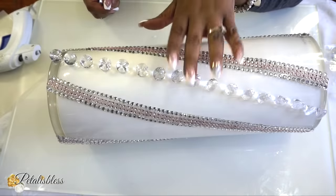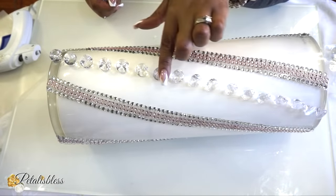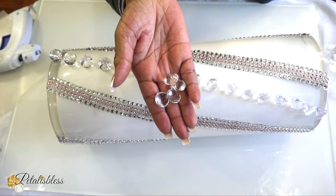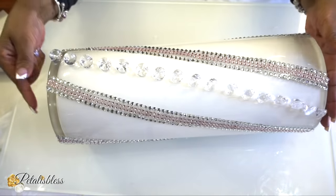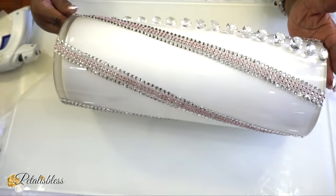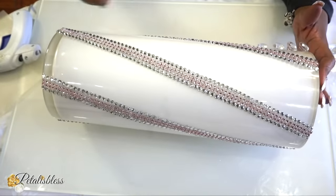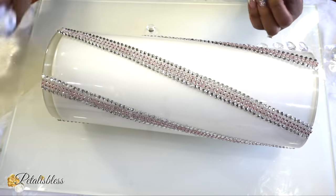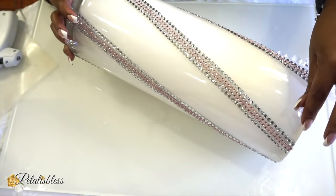I thought the camera was rolling when I was putting this down — I swore I pressed record but obviously I didn't. So I did one row with these gemstone gems that you can get from the Dollar Tree or Dollarama — they both have them. I'm just going to do another strip to show you how it's done. Please use any adhesive you'd like; I'm just using my hot glue.